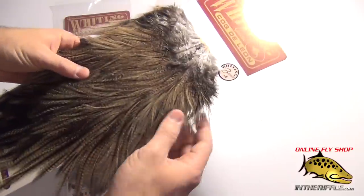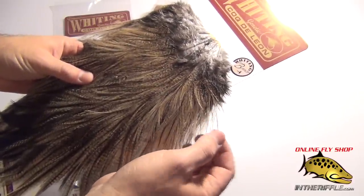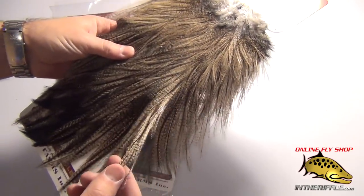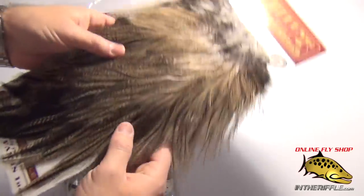You get a nice little range of feathers. You get some nice short but long-barbed feathers — great for tailing. As you move up the cape, you're going to get some longer feathers with finer barbs. Some of these feathers can be 10, 11 inches long or so.